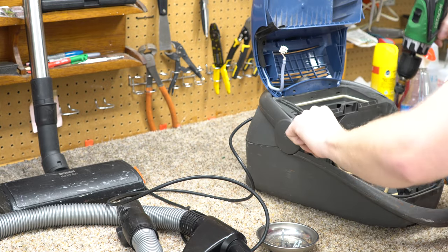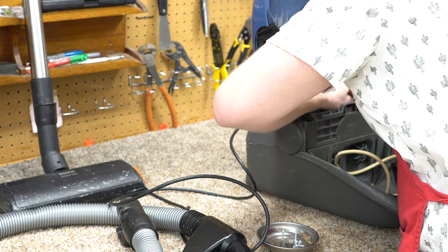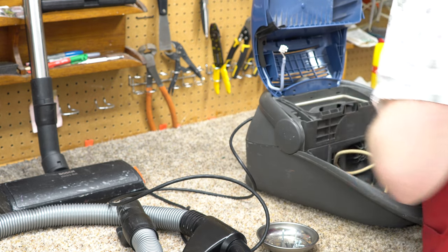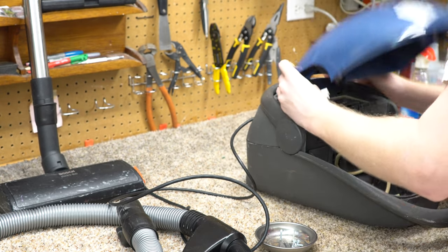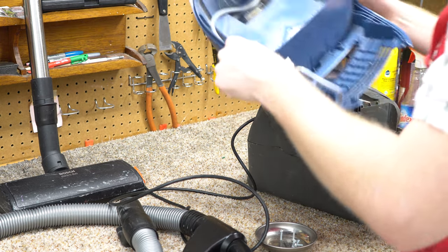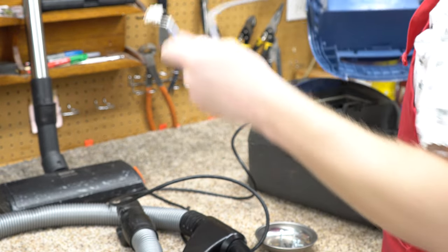You usually see these big tutorial videos from me where I'm like, oh yeah, I've done this a hundred times — I have not done this one a hundred times, so a little bit of guesswork. There we go — the lid just pops off, and then we can just pop this off the lid.